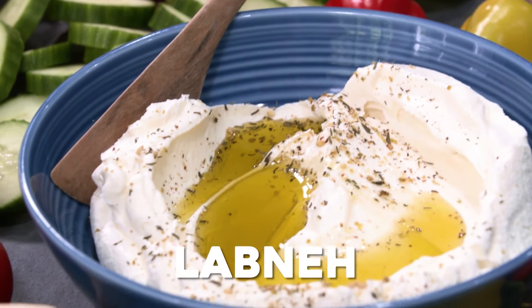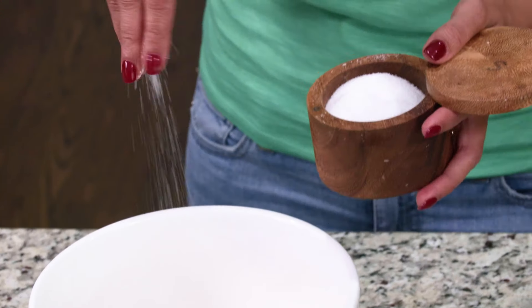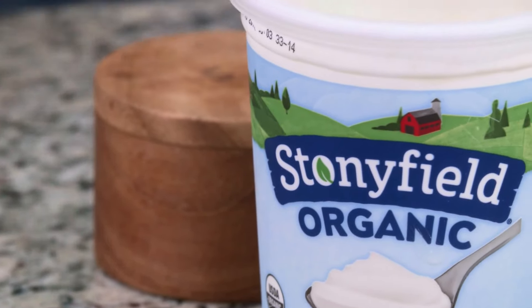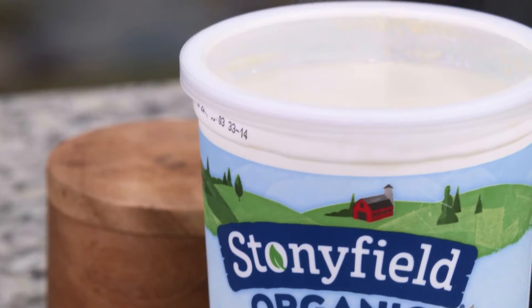We call this Lebne, and it's basically a yogurt cheese made of two ingredients. Now, typically, if you can get your hands on good goat milk yogurt, that's what you should use traditionally, but I also use just a good quality whole milk yogurt that you buy at the store.